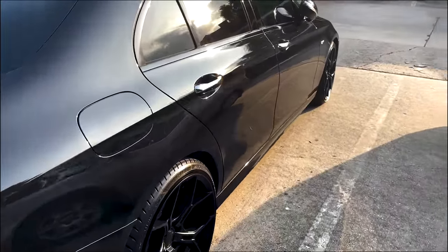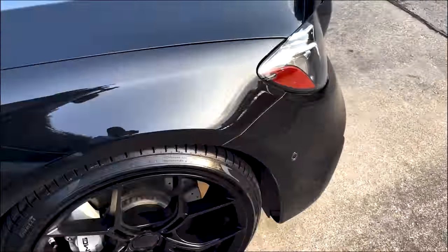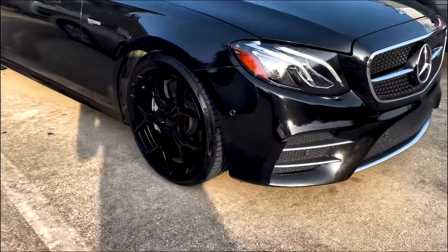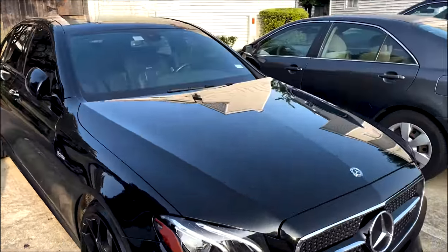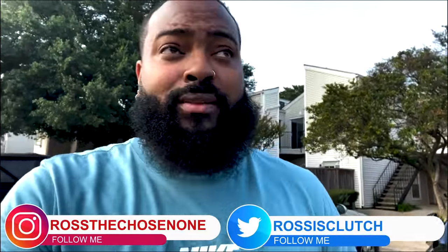Look how beautiful she looks in the sun — look at that reflection. He did a fantastic job. I am in love with how my baby looks now. Look at the gloss on the rims because of the ceramic coating. I'm happy with the finished product — it looks beautiful, my car looks brand new. I'm thankful Zaniel hooked me up with a special deal. For everything done on this car, it is worth it. Comment down below if you're rocking with the paint correction and ceramic coating, and let me know if you want more car-related videos. Appreciate all the love and support — catch you guys next time!